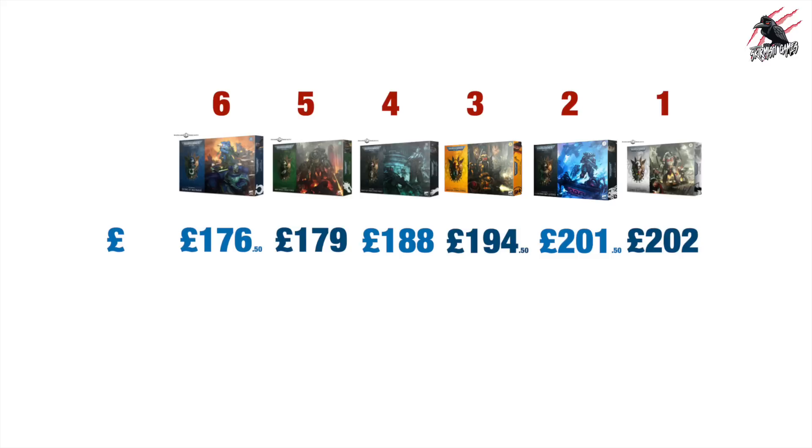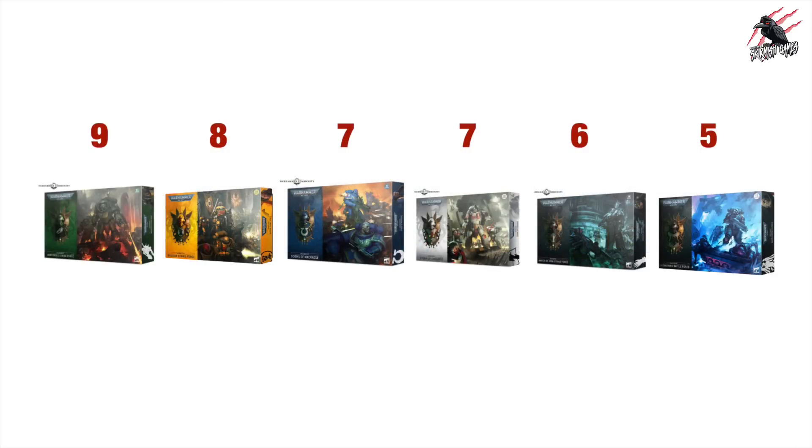Now comparing price and points together: taking the score for each box set across both measures, with the highest score being last place and the lowest being first, the Salamanders come in at the very bottom with nine points, then Imperial Fists with eight, Ultramarines and White Scars tying in the middle with seven, then in second place the Iron Hands. But in first place — big surprise — it's the Raven Guard box set. When I first saw the four new boxes revealed on the Warhammer Community site I thought the White Scars would stand out on points and price, but I got that completely wrong. They were better on price but points brought them right down. I certainly don't see the Raven Guard being that popular, so having them in first place for combined value of points and cost was quite a shock.